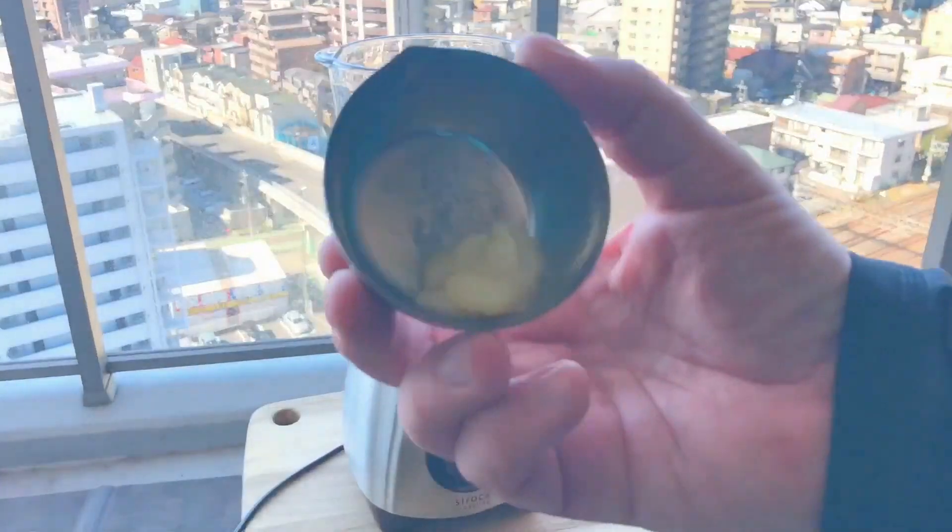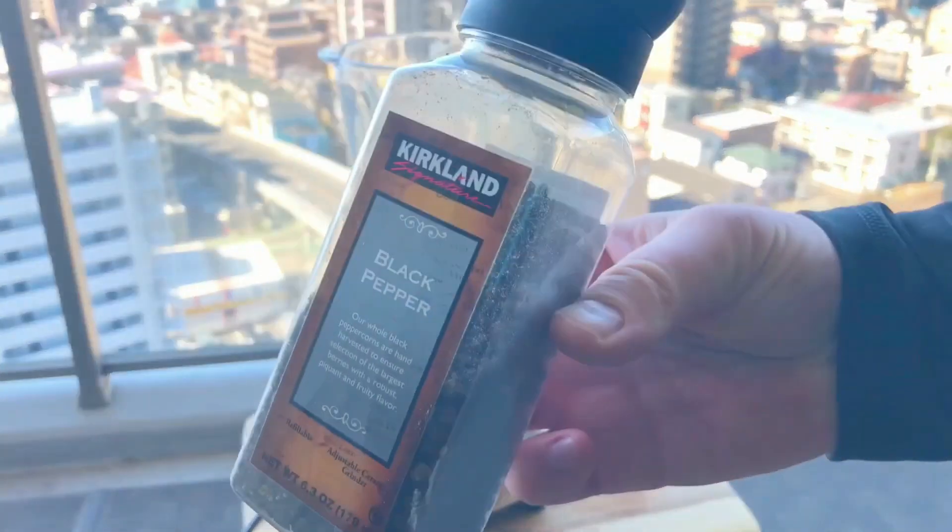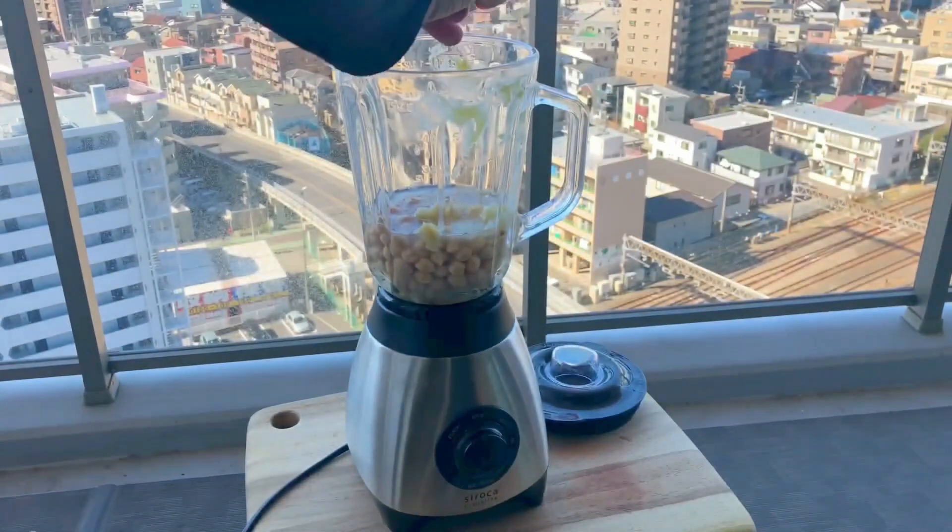And to boost the flavour profile, I'm going to need two cloves of garlic — paste, purée or grate it, it's up to you. And this wouldn't be complete without our good friend pepper.